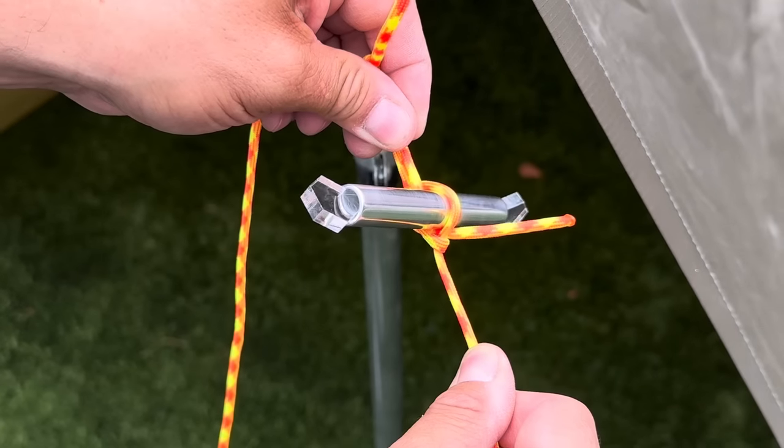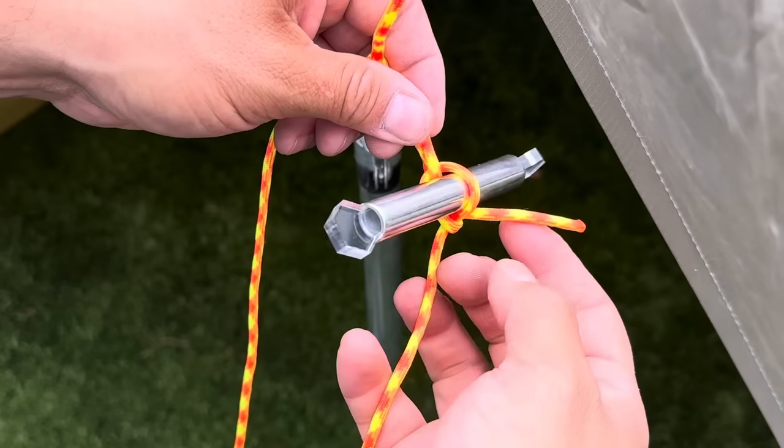So if I pull on my standing end, it's going to clamp down. If I pull on my free end, it's going to rotate.